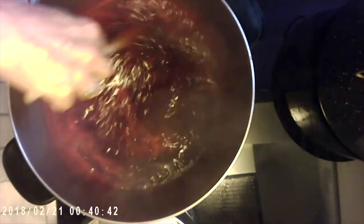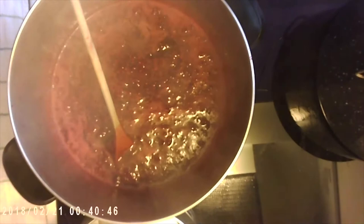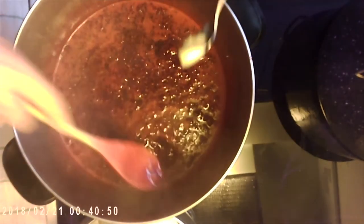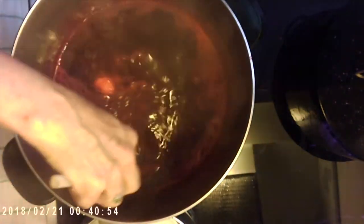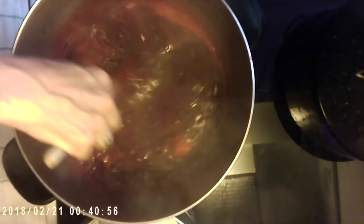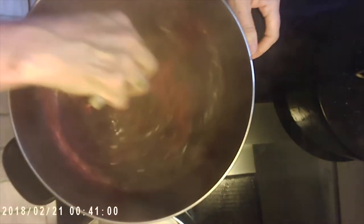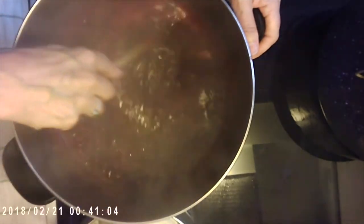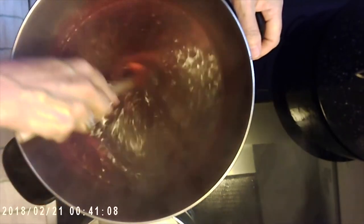It's starting to foam a little bit, so you can add a wee bit of vegan margarine — or butter if you prefer — just to reduce the surface tension so those bubbles collapse. It's a chemistry thing. It's like when you're in the bubble bath and you bring soap in — all of a sudden your bubbles disappear because they can't stay up on the water anymore. This helps reduce some of the foam.